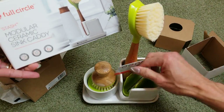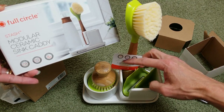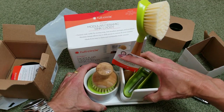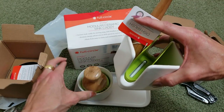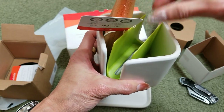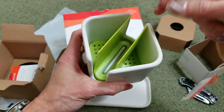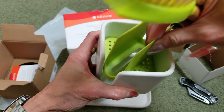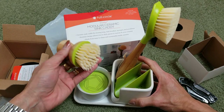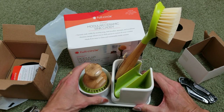You put a sponge right in the middle. I'm not sure how many — we have like two or three sponges. I don't know how this is big enough to hold more than two sponges. Maybe we just use this instead and just use one sponge.